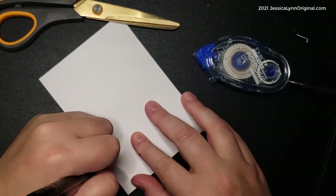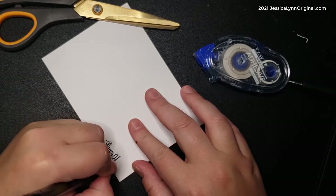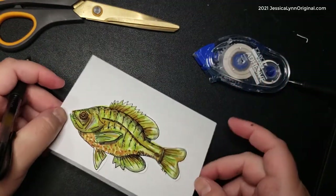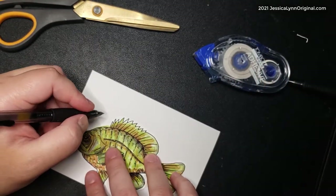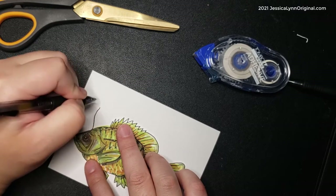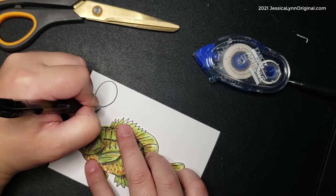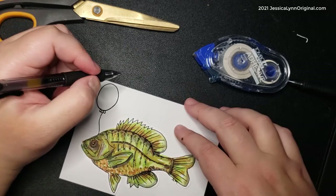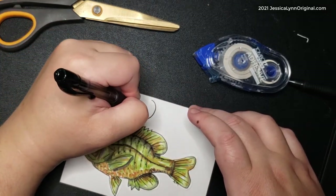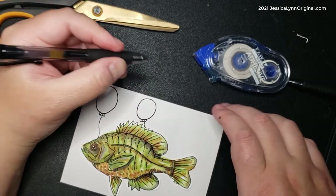I'm going to sign the back of the card so I don't forget — it's so important to sign the back so people know you created it especially for them. I decided to draw three balloons coming right off of the fish. If you're not comfortable doing this freehand, find a template or stencil — maybe your kids have stencils. Just draw three circles, do the little bloop for the bottom, and then draw a string right to the fish.